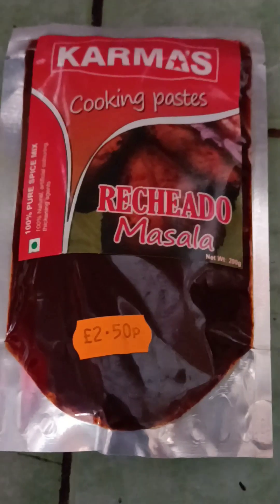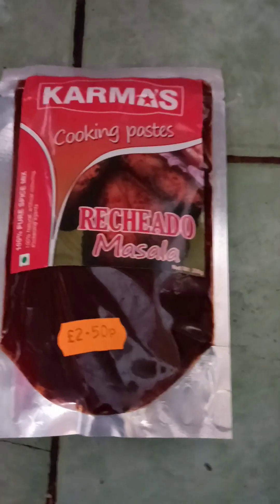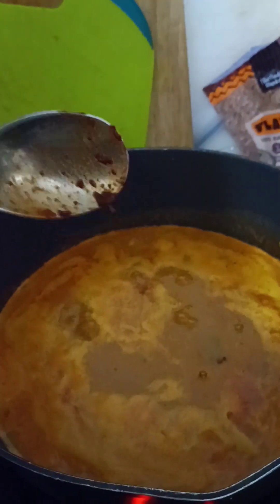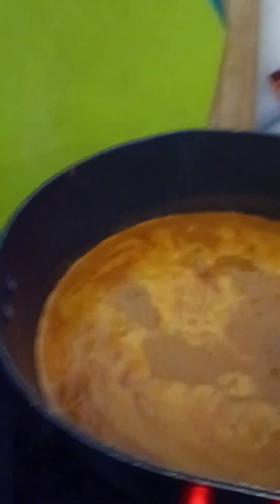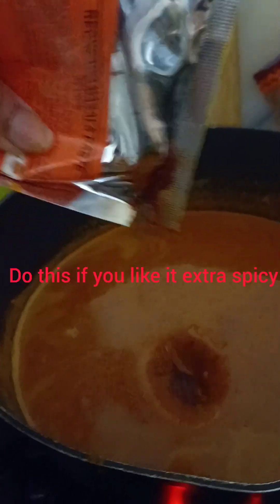If you have Karma's cooking rashadah masala, this is optional, but you can add a little into your prawn curry. Be aware that adding rashadah masala will make it extremely spicy, so just use a little bit. You can get rashadah masala in any Indian store — it's normally used in Goan dishes. I'm squeezing in about a tablespoon, and a little more since I felt it needed it. Give the prawn curry a good stir.